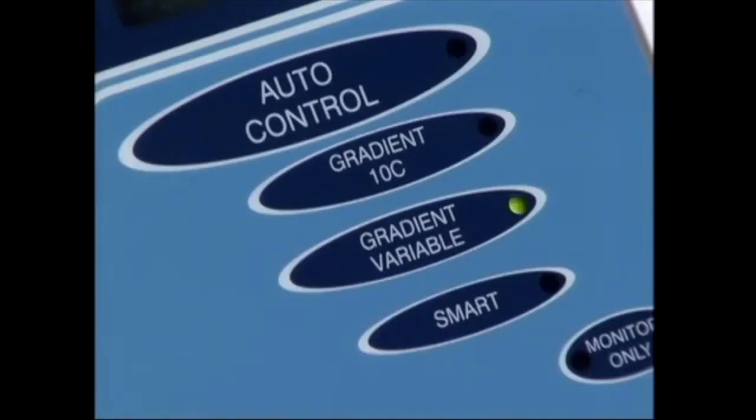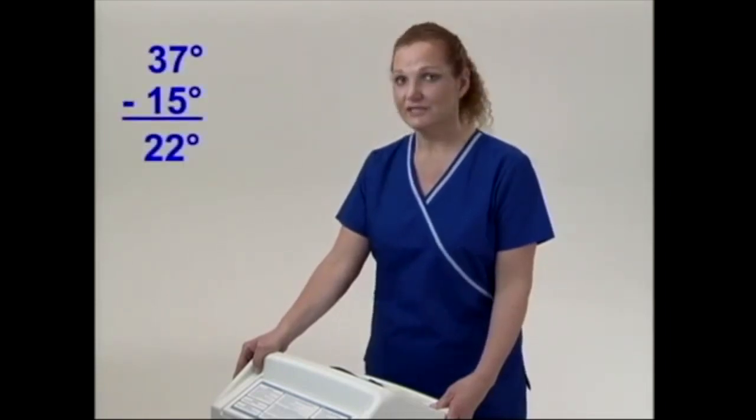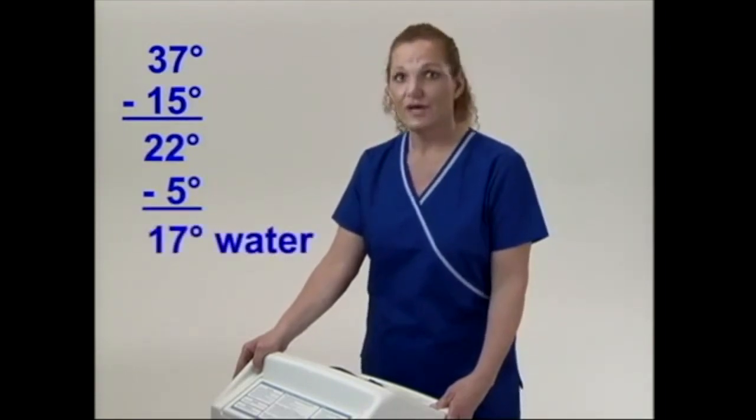The smart mode can be used in the gradient variable or the 10 degree gradient mode. It evaluates your patient's temperature every 30 minutes. If your patient is not at target temperature, it adds 5 degrees more therapy to help your patient reach target temperature.